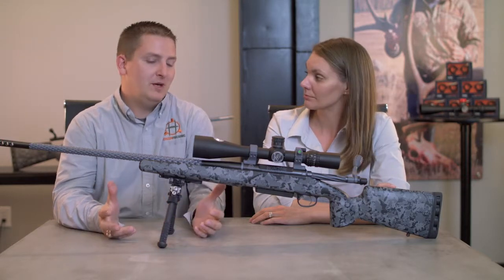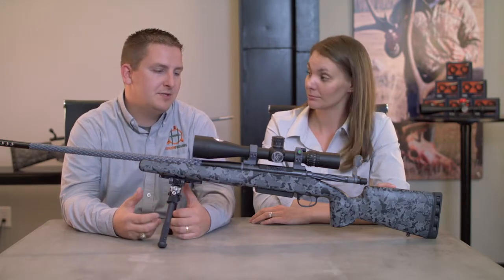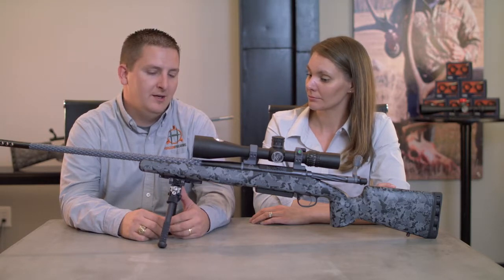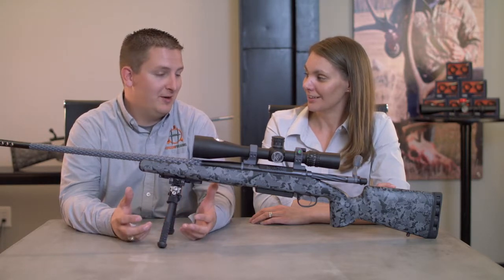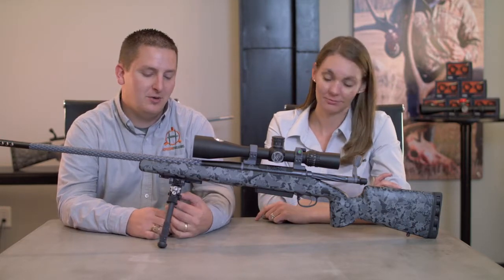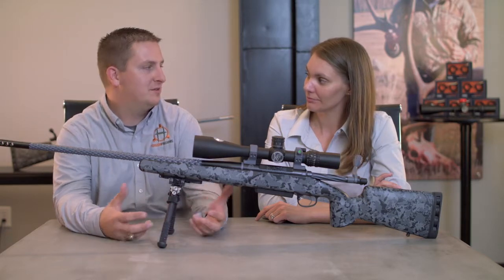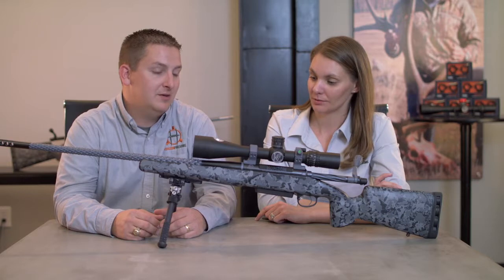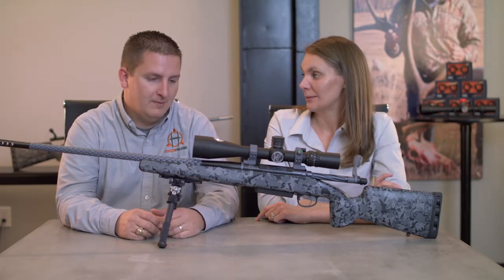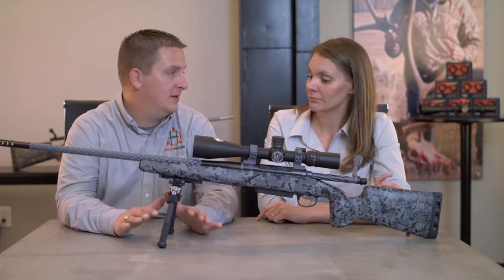Good bipods are not cheap, and we get asked all the time if it's really worth it. So over the last couple of years I've tried just everything I can get my hands on. My mission was to find a bipod that's awesome for less than $200, and I've kind of come to the conclusion that that's not really possible — which is fine.